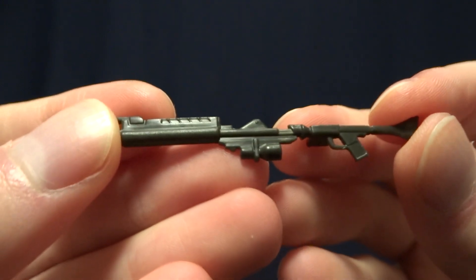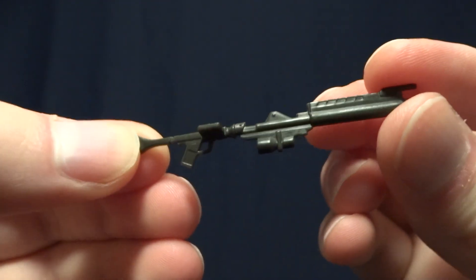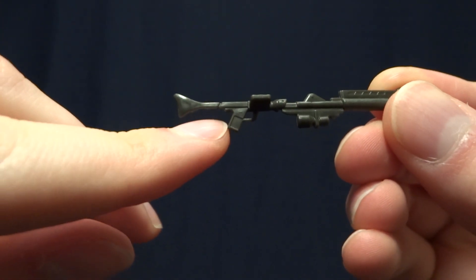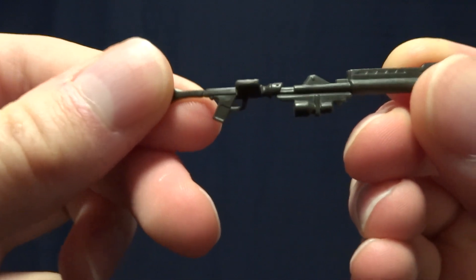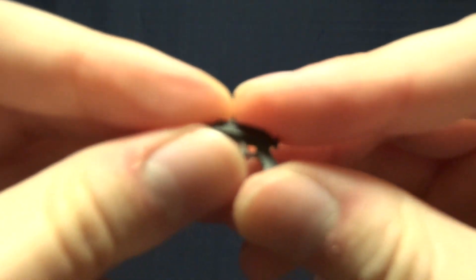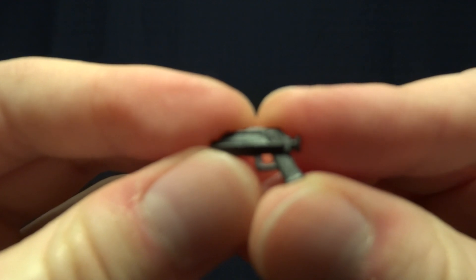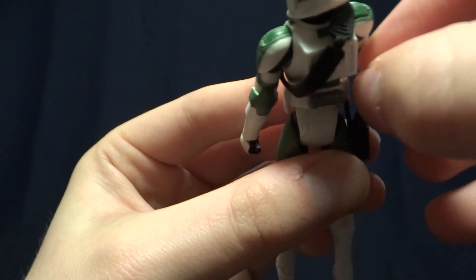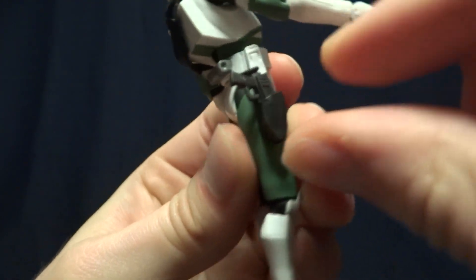His next accessory is this blaster rifle. It's pretty standard — we saw these all throughout the Clone Wars while they were still being released. Unfortunately, this is an early one, so it's got the shorter handle. They did eventually revise that, but this was an earlier figure, so they hadn't worked that out yet. Then the final accessory is this blaster pistol. Fairly nicely done, and we saw these all throughout the Clone Wars. There is a holster on the figure, so you can actually place this on the figure's belt, which is pretty cool.